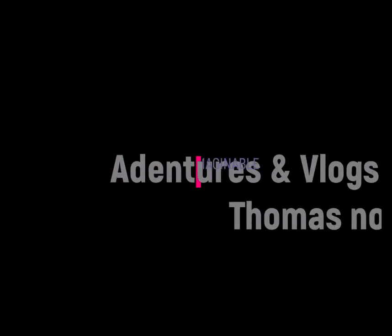Hey everybody, welcome to my channel. My name is Thomas. I'm trying to come up with a name for my channel, but I wanted to include Thomas in it. I was thinking Adventures and Vlogs of Thomas, or Vlogs and Adventures of Thomas, but I'm not sure. If you have any ideas, comment and let me know what you think.